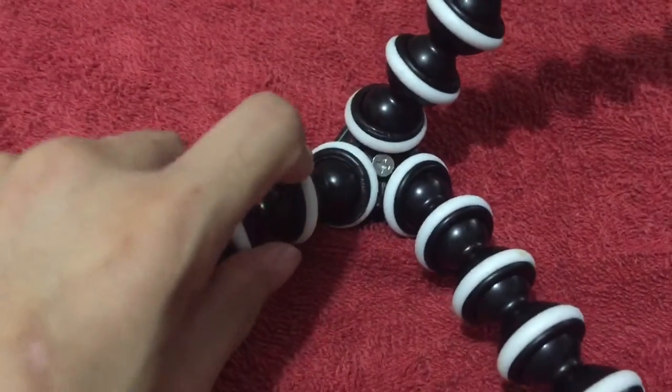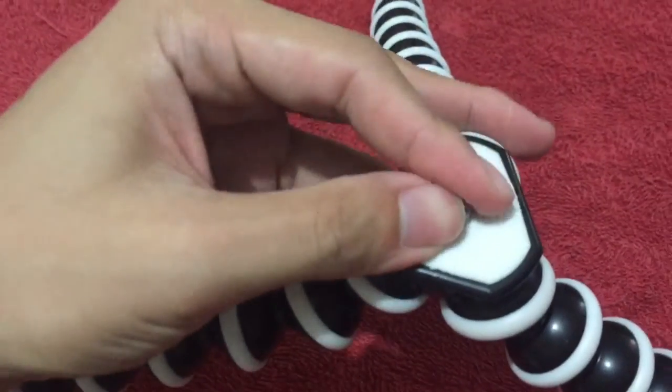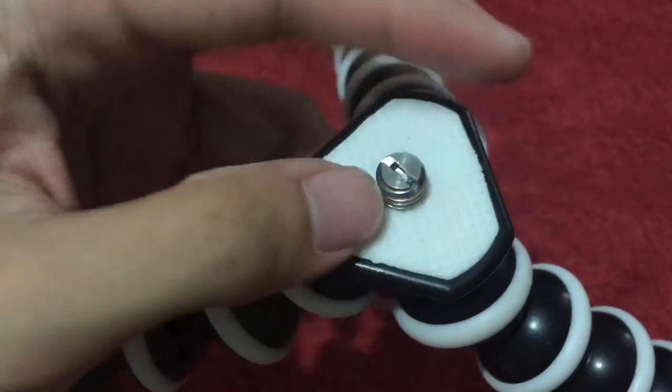So how would you install the phone holder, you ask? You turn the top screw until it loosens up.